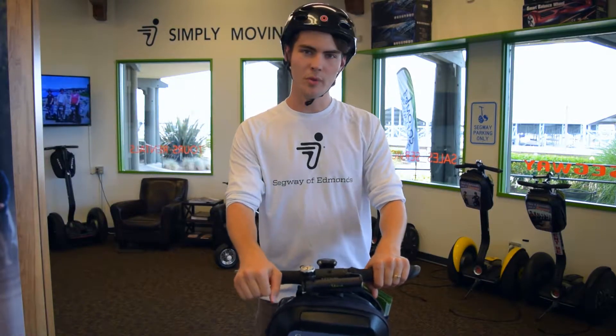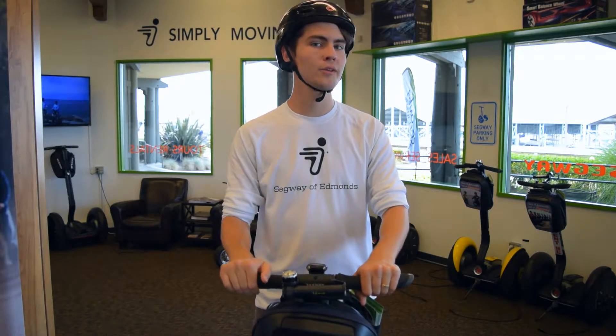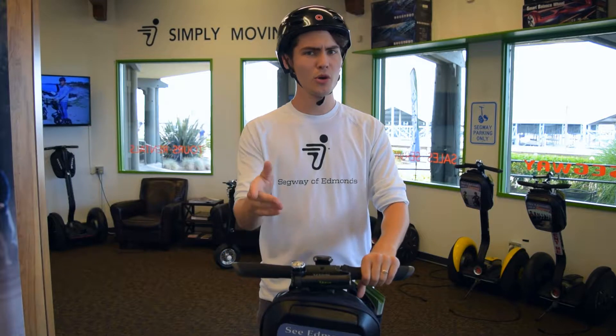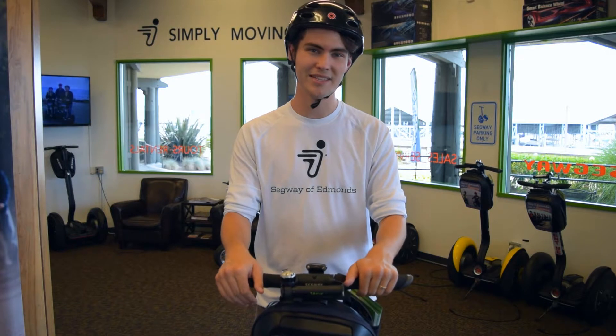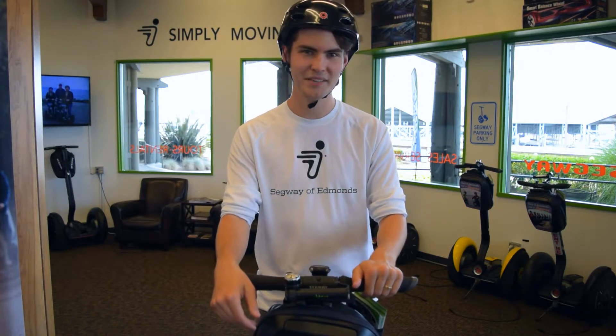So back to our original question, are Segways hard to ride? Well, if you're willing to give it just two minutes and try one out for yourself, I guarantee you'll love the way it feels to ride a Segway. If you ever have any questions or want to try one out for yourself, feel free to come on down. We're always more than happy to give a demo. My name's Ian with Edmund Segway Tours. Thanks for watching.